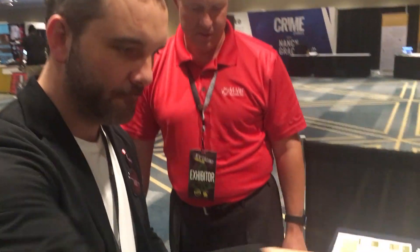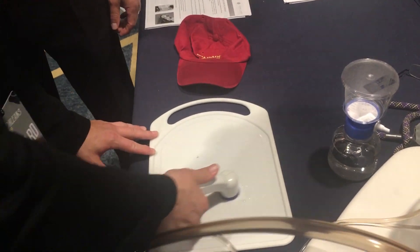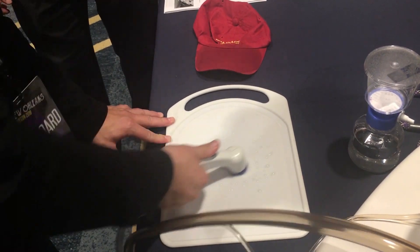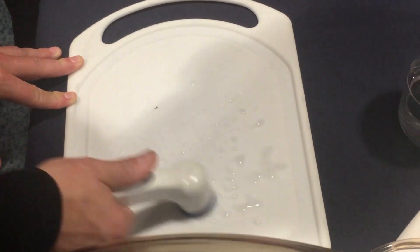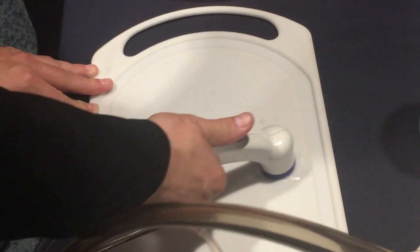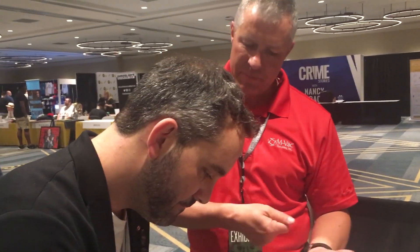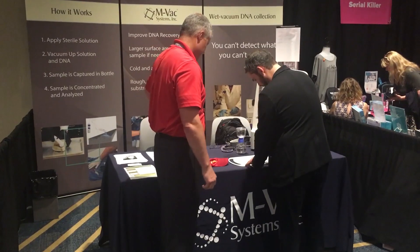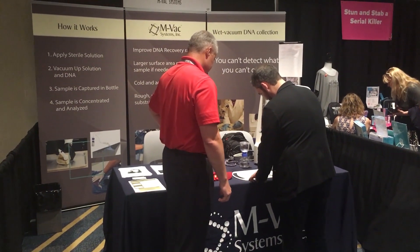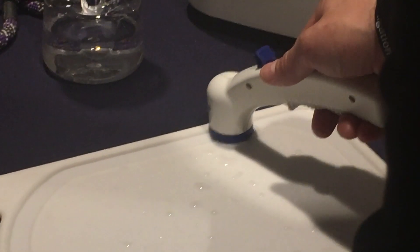Put your vacuum on. You want to allow the solution and the vacuum to do the work — it's not a scrubbing motion. You can just do it with two fingers; that's the best way to do it. Look at that — 30 seconds and you're done. Are you hiring?